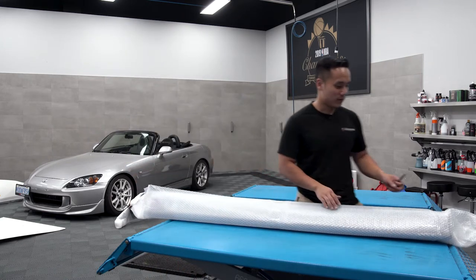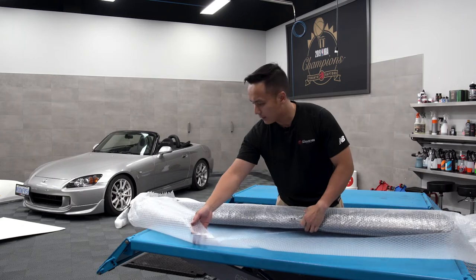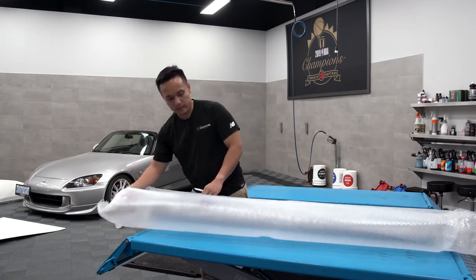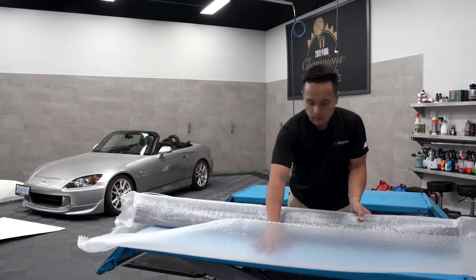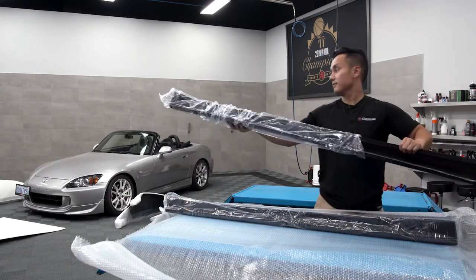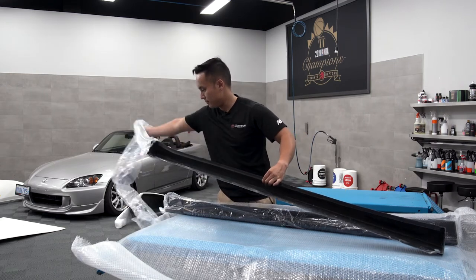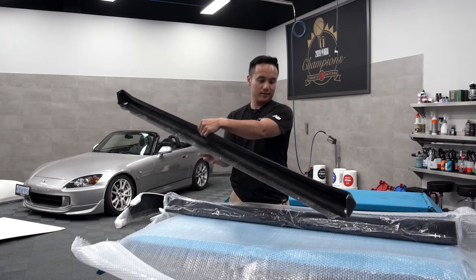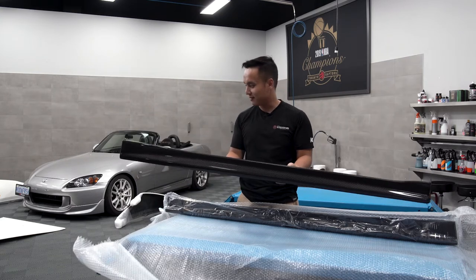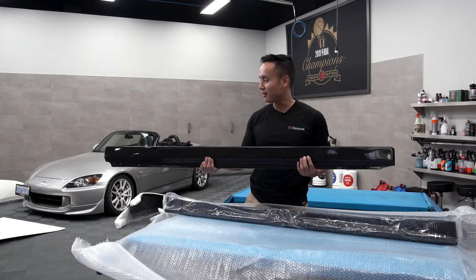That's where all the fun is. What I've really been impressed with is the way Voltex and ASM pack their parts — it's just done beautifully. Smells like resin. Smells like JDM. We're definitely gonna be protecting this with some PPF, that's for sure.